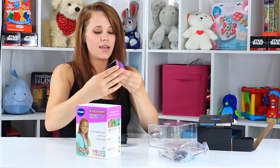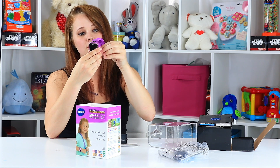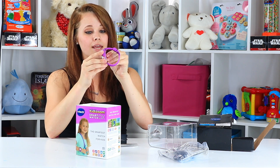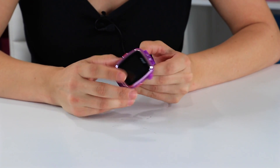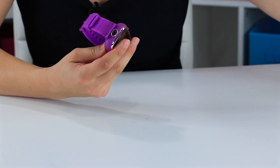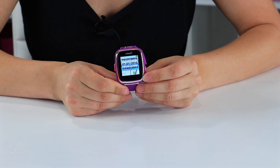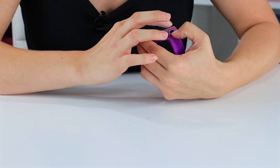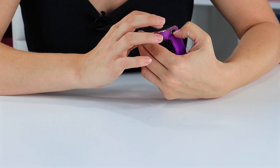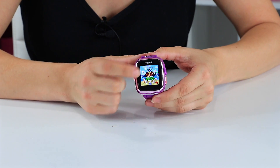So that is the Kidizoom watch. It says slide the master power switch to the on position and fully charge the battery before you use. So I'm going to have to charge this before we get to play. The charger is in this little bag here — USB. I will be back. So I have my VTech Kidizoom watch. It's been charging for about two hours. It is on, and now it wants me to set the date. We're going to say it is 8 a.m.